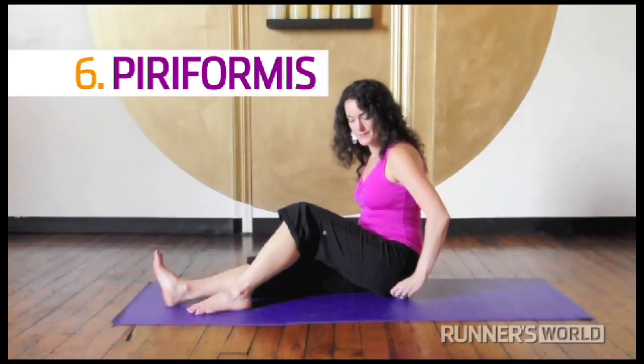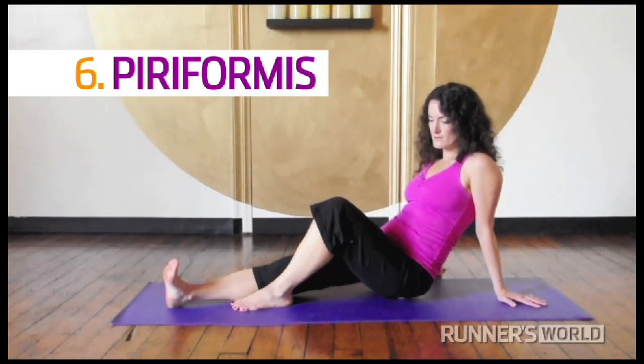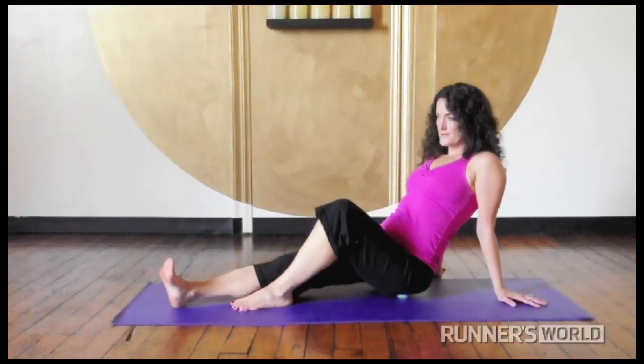Piriformis. Use the bouncy ball or a tennis ball and sit on it just to the outside of your sitting bone. Lean your weight into your hands and roll until you find a good trigger point. Sit there and breathe deeply.